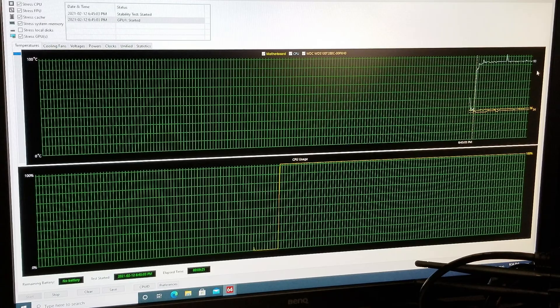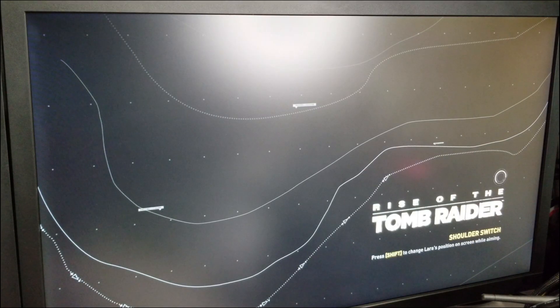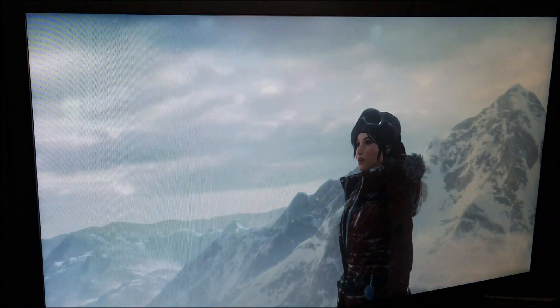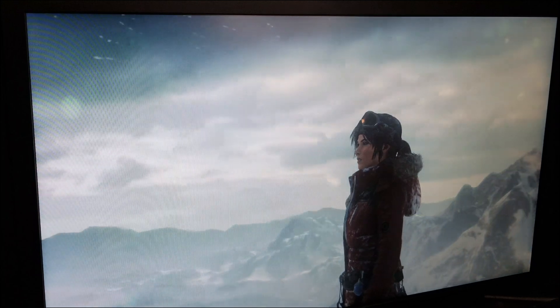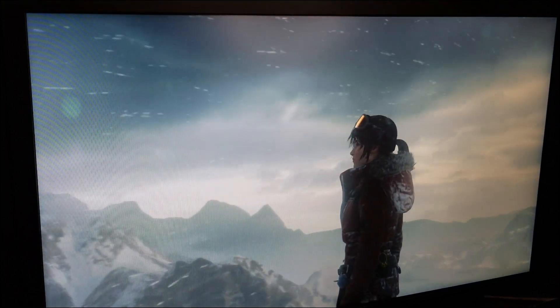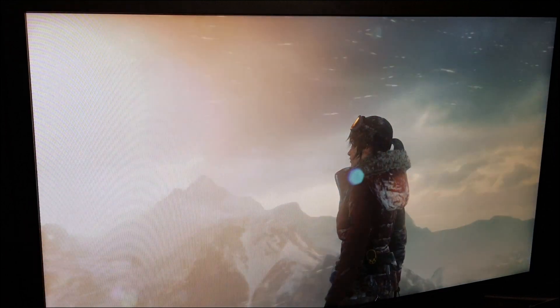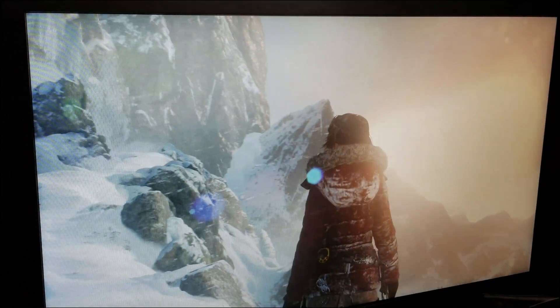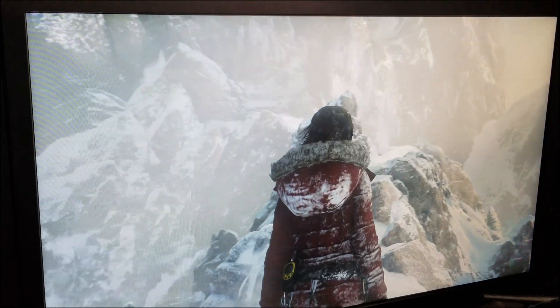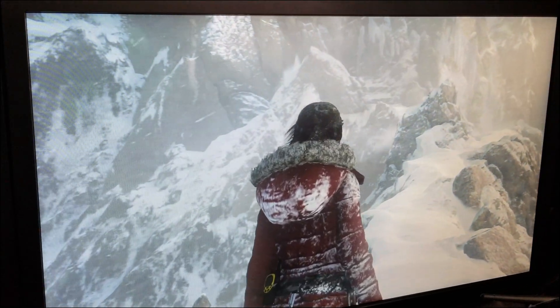My favorite game for benchmarks is Rise of the Tomb Raider. I've got the audio off because of copyright concerns. We let it run — you can see the fans spin up on the graphics card which means it's being taxed a little bit — and we'll see how it plays out.